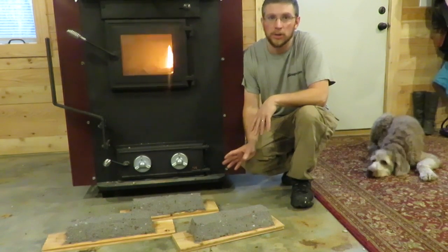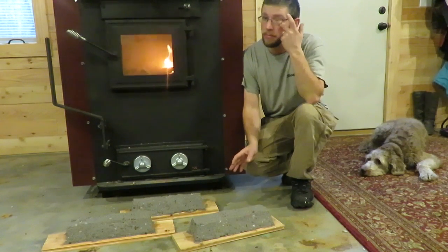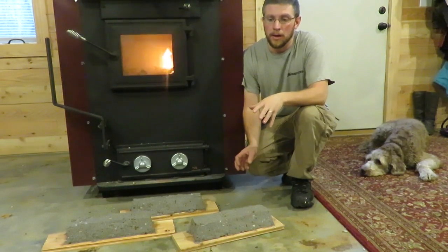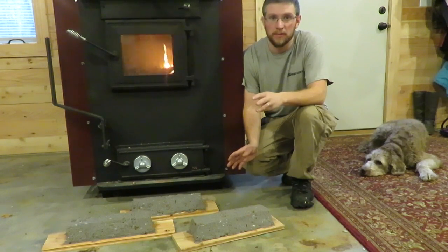Since the last video I made another batch. This time I let the paper sit in the bucket of water for about 36 hours. I put the grinder attachment on a corded heavy duty drill and used it for about 4 minutes. It turned it into a really nice finer pulp.